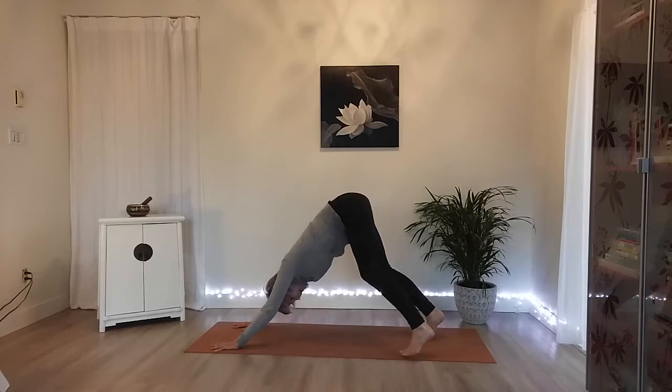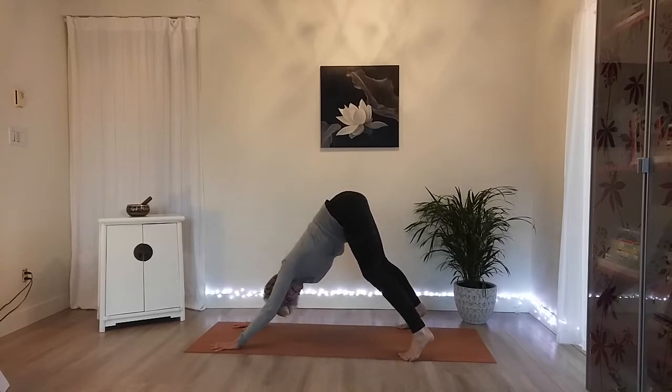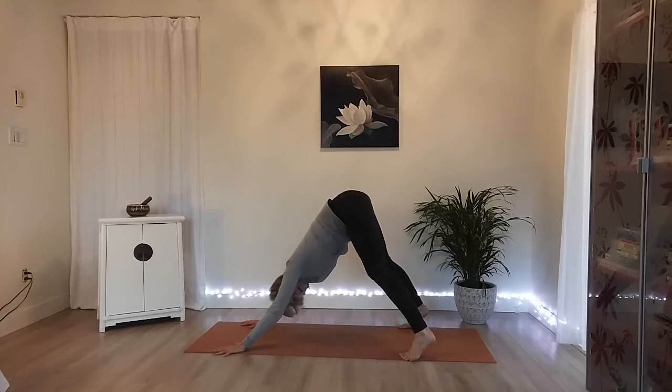Take the feet nice and wide here on this first one — feet as wide as the mat. Feel free to do that with your hands as well. Settle yourself in, make any adjustments along the way. Let's breathe here. Take one more full breath.